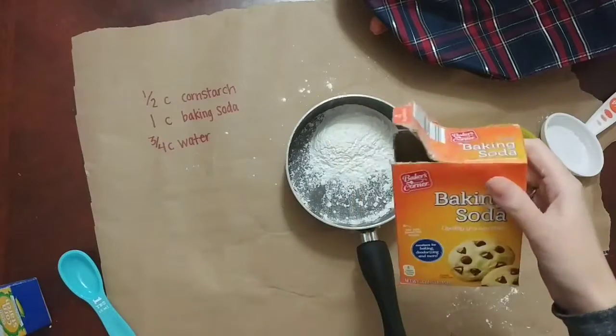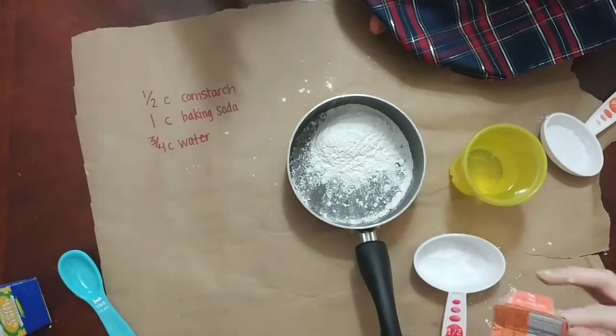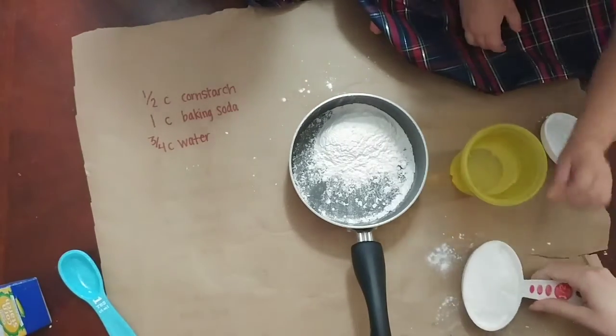We are just adding all of that into a pot right now, and you do have to warm this up. With salt dough you don't have to warm anything up, so that was a little different and new for me.